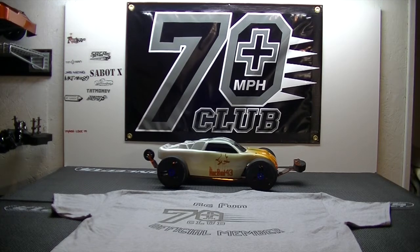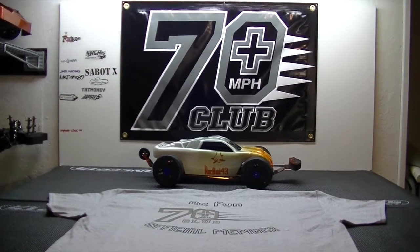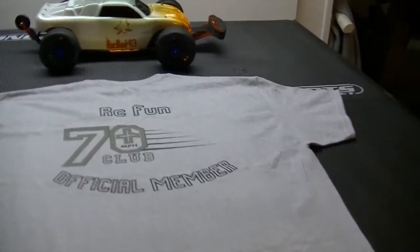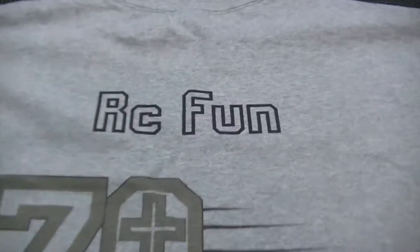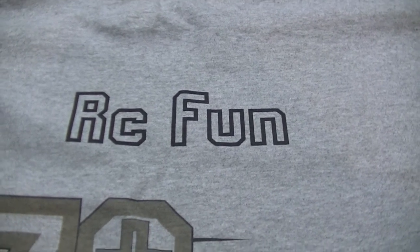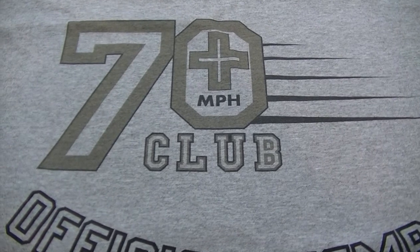What's up, YouTube brothers and sisters, this is Rockboy43 coming at you with a new member to the Ray Luna 70 plus mile an hour club. Brother had two successful runs with his Rustler, did an awesome job. Let me take out the tripod and get you a closer look — congratulations, Brother Dre, better known as RC Fun, and welcome to the Ray Luna 70 plus mile an hour club.